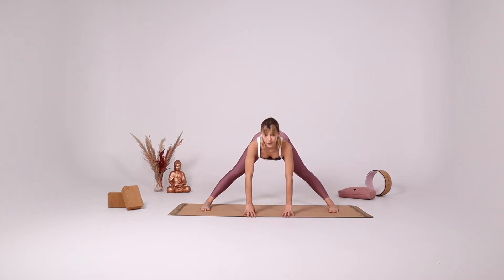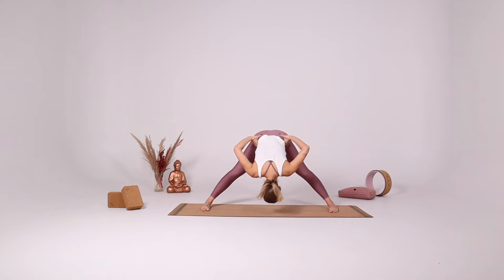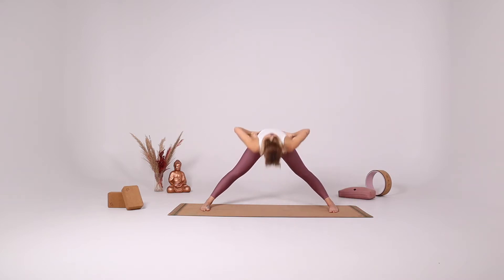Inhale halfway up, gaze forward. Exhale, fold. Bring your hands to your waist and with your inhale come all the way up.